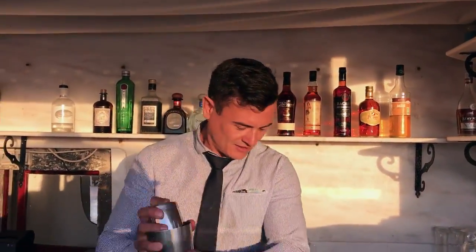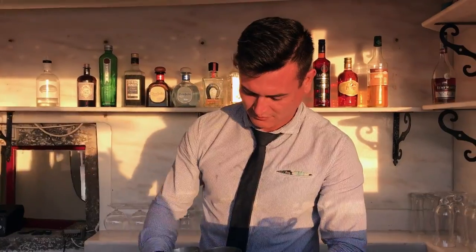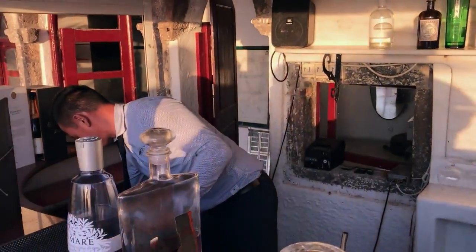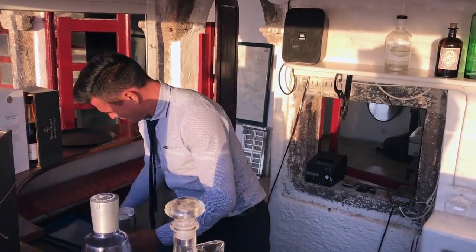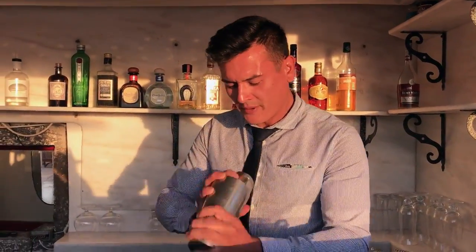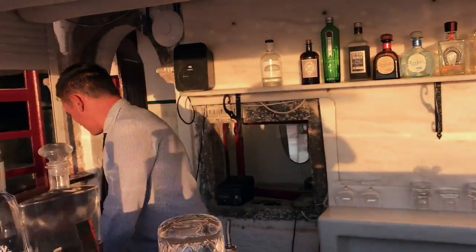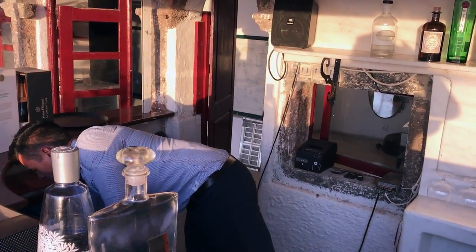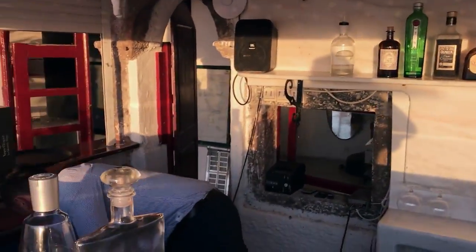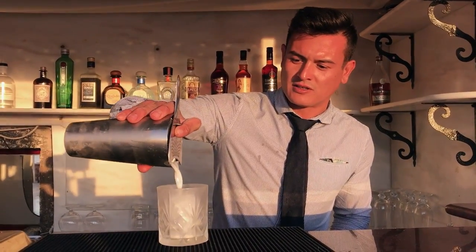Start with a dry shake. Give it a nice second. Then strain onto the ice.